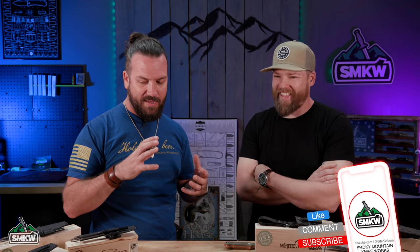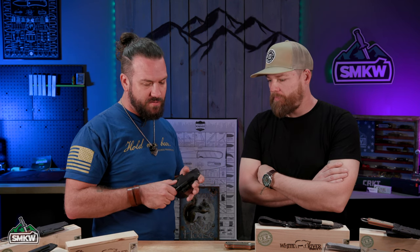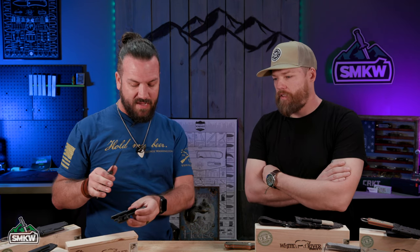So Jason, first off, thank you so much for joining us today. We really appreciate it. I mean, absolutely incredible knife designer. I've been following your products since I started working here. I love seeing your product because ergonomics are something that you obviously care a lot about and that goes a lot into your knife designs.